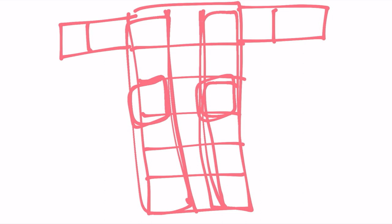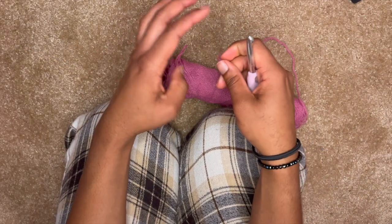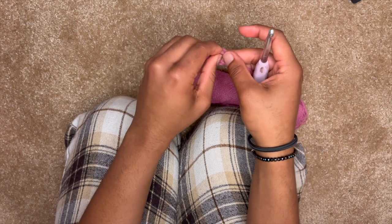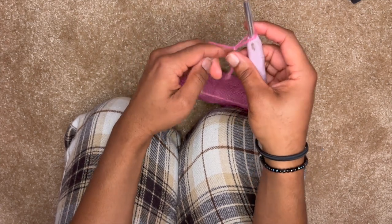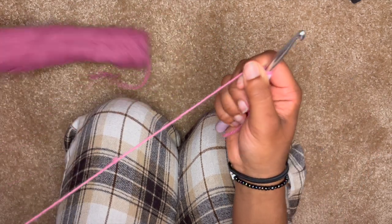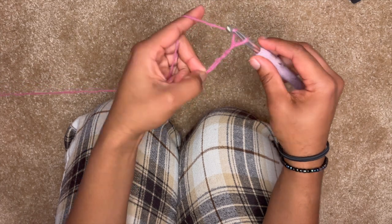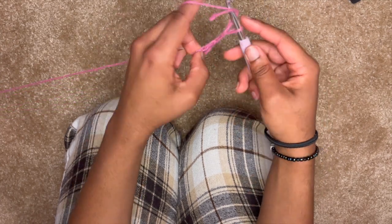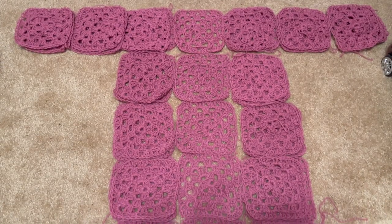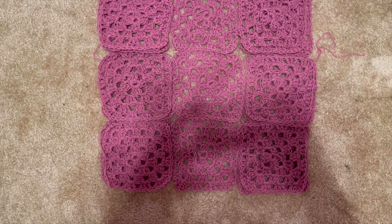To make the granny squares, this is basically the basic granny square pattern, but I use extended double crochets rather than just normal double crochets. This makes it more flowy and open for the hotter seasons. FYI, I use weight three yarn and a 7.5 millimeter hook. So here is the layout for the cardigan — well, my first attempt. I did end up having to add an extra row later.